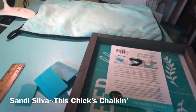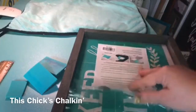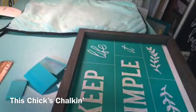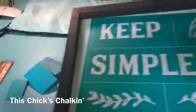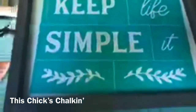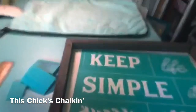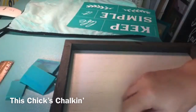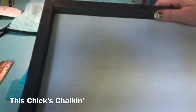Hi, everyone. Hi, Sylva. This chick's chalking. We are going to do Keep Life Simple. If you choose, you can do Keep It Simple, but I am going to do Keep Life Simple. And I've been seeing this more and more, and I think it's so cute — where you actually create a sharp look by just doing lines across.